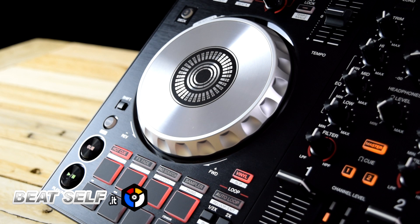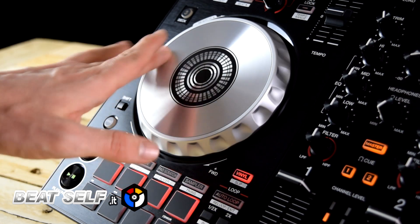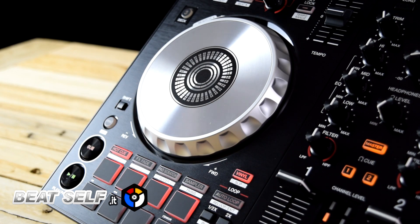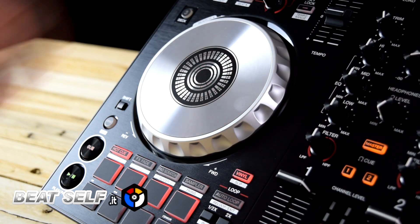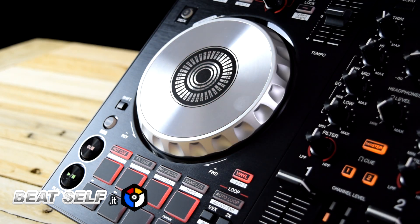The jog wheels are pressure sensitive and feature vinyl scratching and bending on the outside of the wheel. Turning off vinyl mode, the jog wheels operate in CDJ mode with only temporary bending.